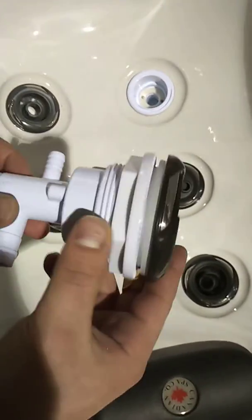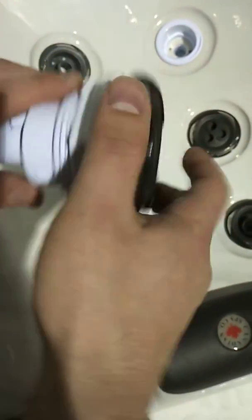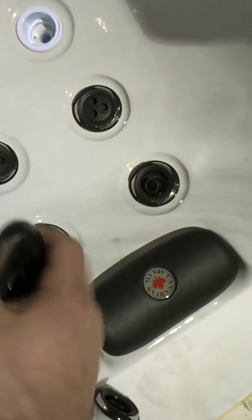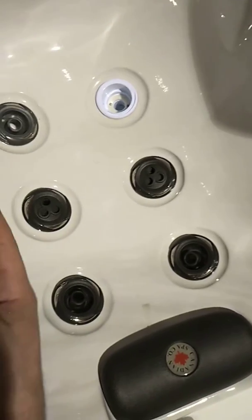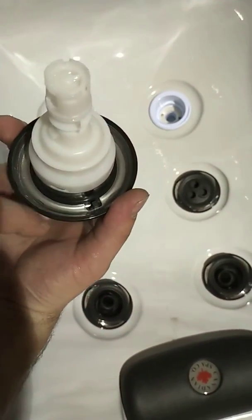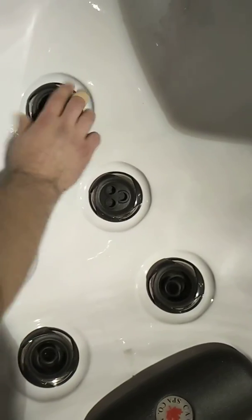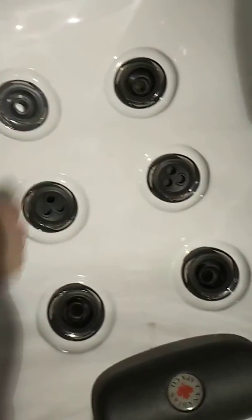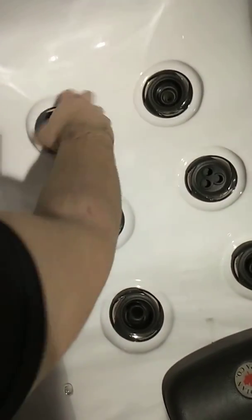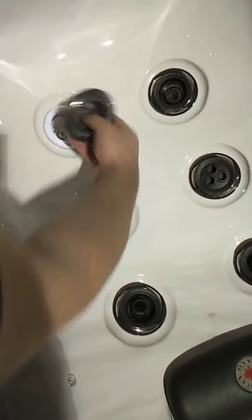Here's a look at one — this is the insert that's in there right now. You grab, rotate, and pull them out to pop them out. Then they go back in: you locate the tab on the back, line that up with the gap, push them back until they snap and that's in.